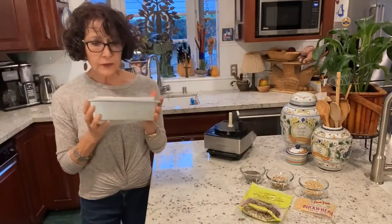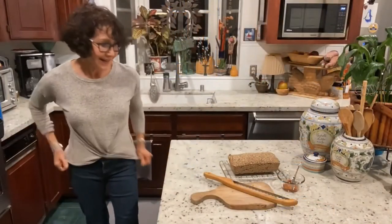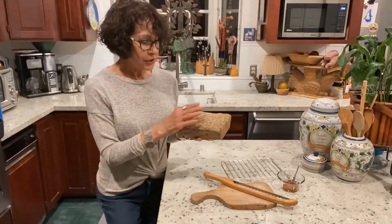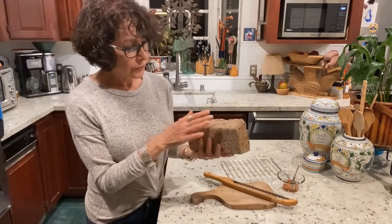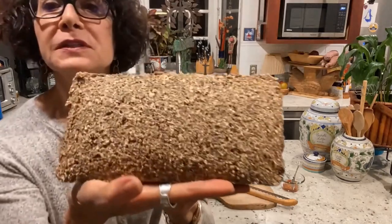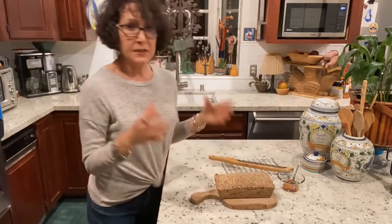I'm going to put it in for an hour, take it out, and I'll come back to show you what it looks like when I cut it. Okay — look what I have! It actually smells like rich grains. I'll be back. Okay, I'm back. The loaf took an hour. You can hear it's solid and cooked through — I would have put it back in for another 10 to 15 minutes if it felt spongy. Look at this beauty!